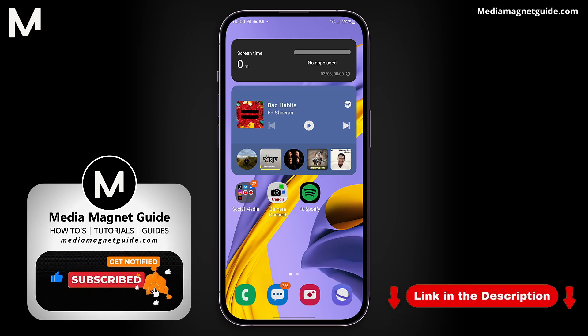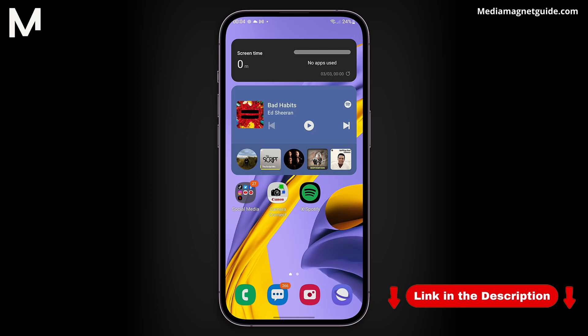For additional tutorials, visit our website at MediaMagnetGuide.com. Thank you for watching, and I look forward to catching you in the next video.